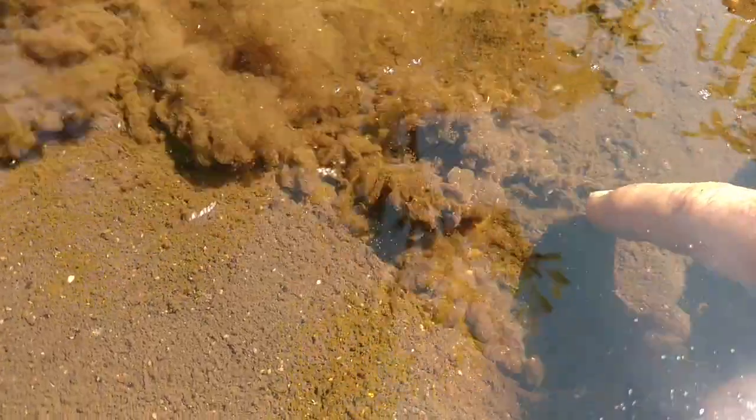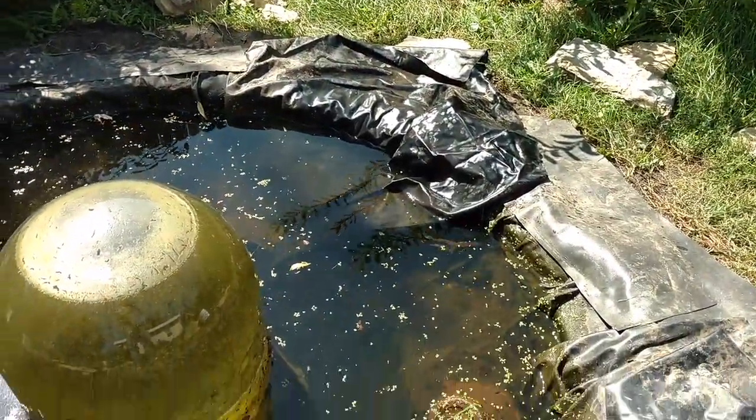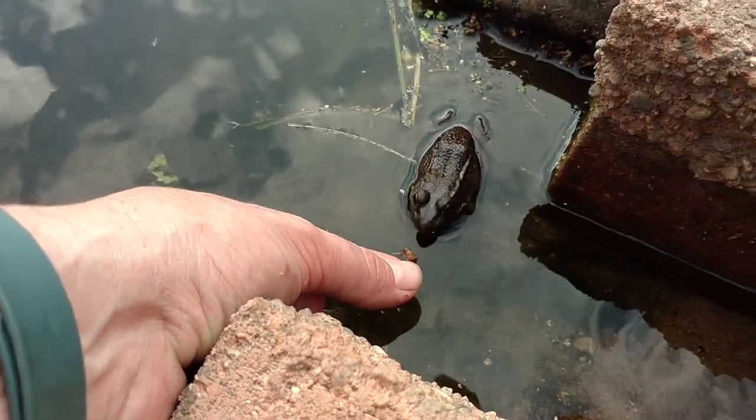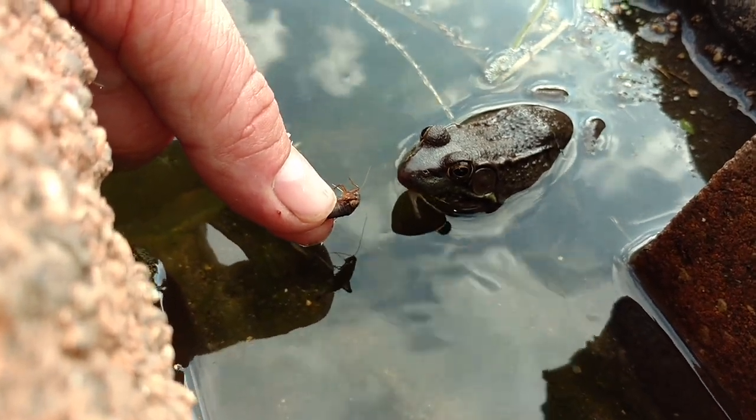I've got one frog that's a little shy, tends to hide itself, and tends to run away if you look at it too closely or try to touch it. The other frog is actually pretty friendly, and you can hand feed it grasshoppers if you hold one in front of its face, so that's pretty fun.